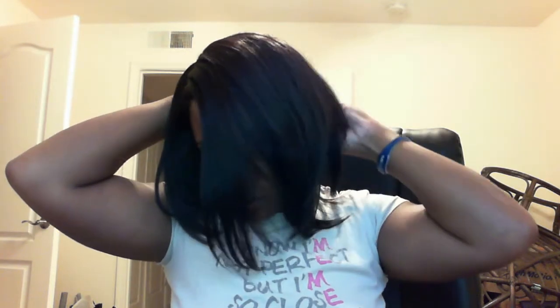I didn't adjust the straps at all. This is what she looks like — when it's super neat, it's a hairstyle that's funky and edgy.